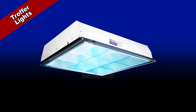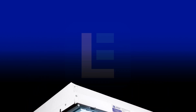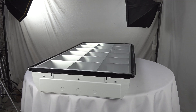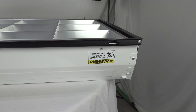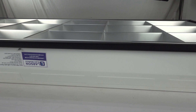UV troffer lights. Available in 2x2 and 2x4 sizes, this germicidal UVC recessed troffer mount fluorescent fixture offers high light output from a compact form factor. This troffer mount UVC germicidal fixture is for recessed mounting in inverted T-bar grid ceilings. This is a great lighting solution for general area lighting systems and commercial indoor spaces.